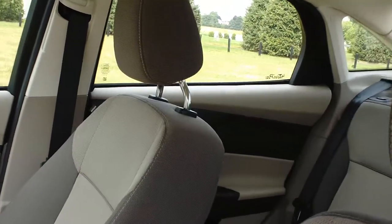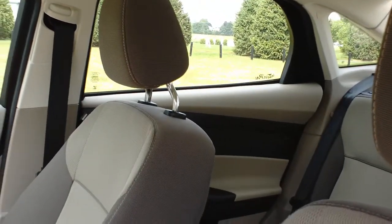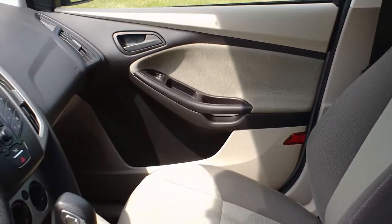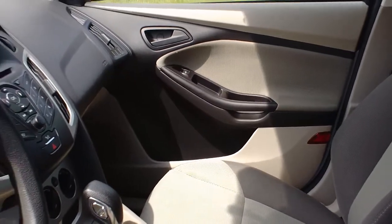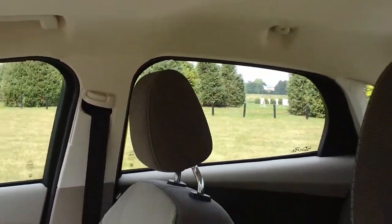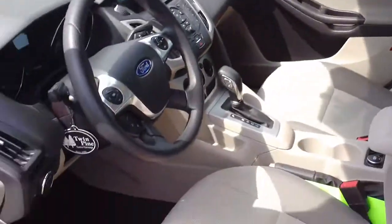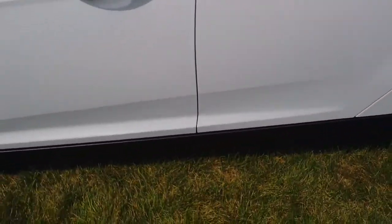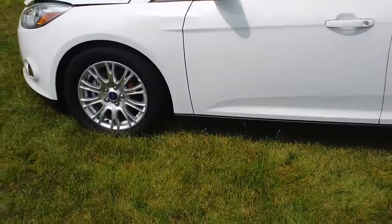Ford really has a nod towards technology. Even in a smaller car like this, you're still going to get front airbags, side airbags, and side curtain airbags that go the whole way through. There are four-wheel anti-lock brakes, so it's extremely mindful of your safety.